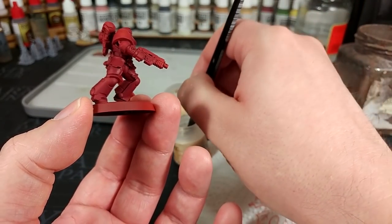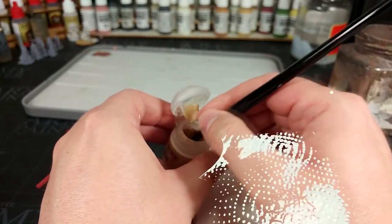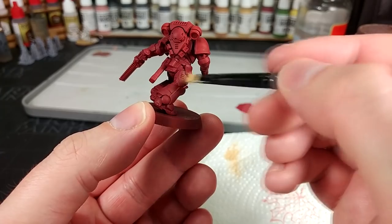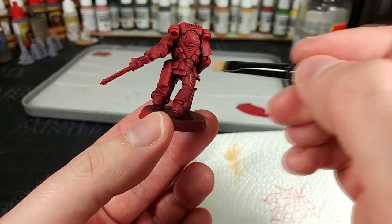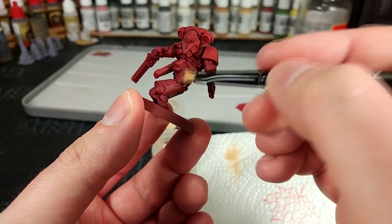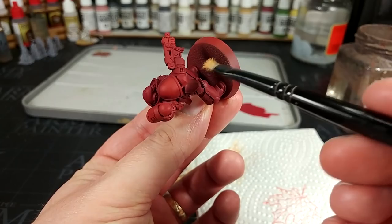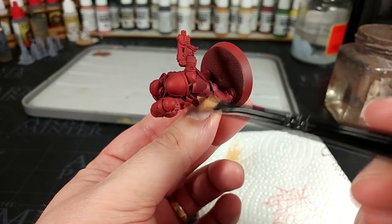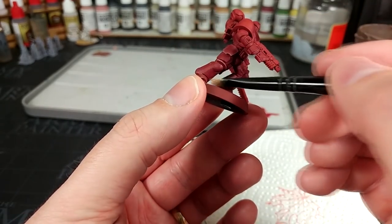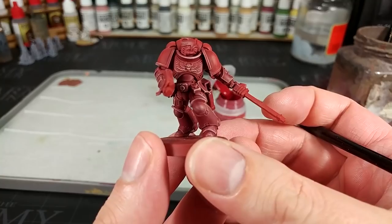Now we'll do some dry brushing. I'm getting out some Eldar Flesh and working it into a small dry brush. Quickly flick along the edge of his base to get a feel for what you're leaving behind. With this flesh color, we're going to lightly flick along the edges of areas that we want to edge highlight. Don't worry if some go a little overboard, because we can quickly touch them back in with some Corn Red. It's so gross — but in a great way!